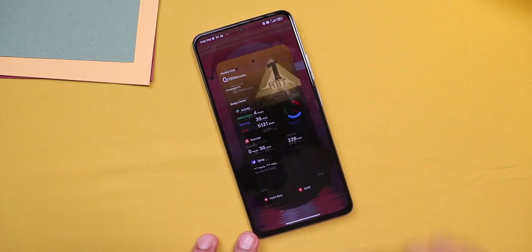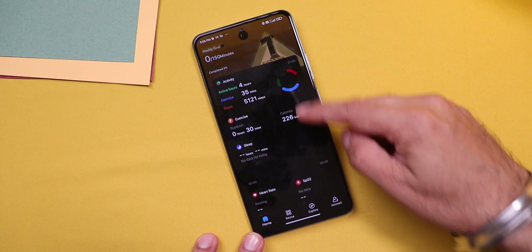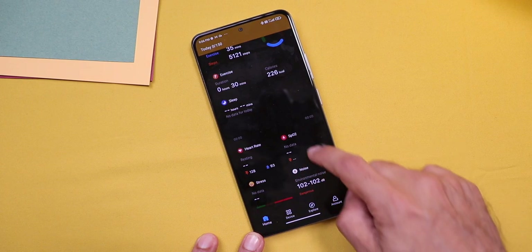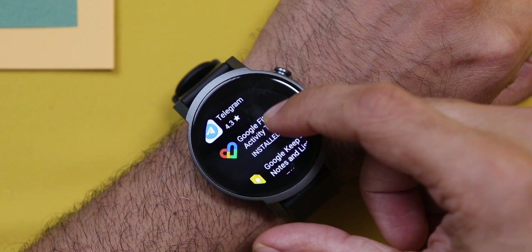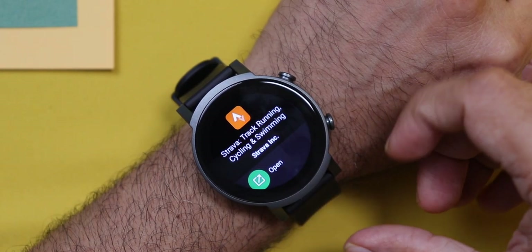There's also the Mobvoi app that gathers all your workout and health-related data — activity, exercise, sleep, heart rate, SPO2, and stress. In accounts, there are settings to share data with Google Fit, Strava, and Runkeeper, which is great. You can also download the Google Fit and Strava app on your watch and share data directly as well.